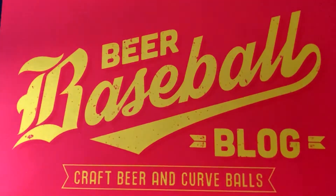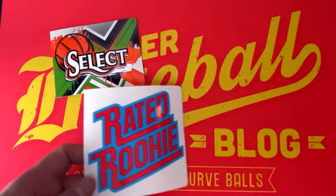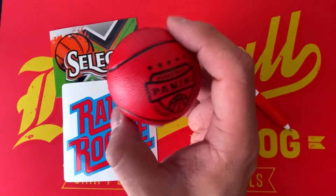This thing is massive so let's get it opened up and show you the contents. As mentioned, this was revealed at the National earlier this year. It retails for $59.99 on the Panini website — it sells out really quickly — and you can find it on the secondary market for about $69 to $79.99 on eBay and other websites. There's a bunch of goodies inside, so we'll start with the non-card stuff first.